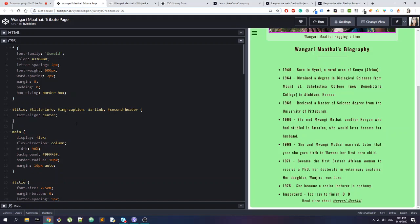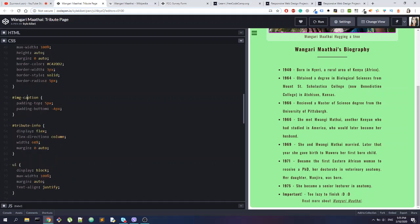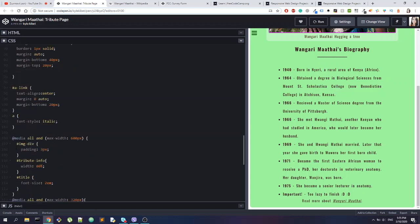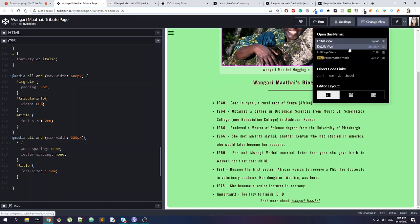Overall I like this website — it's clear, minimal, and you get the point out of it. The name 'image div' could be something different, but it's okay. You have image caption, tribute info, ul, li, second header — this is cool. You also have a link 'a' and then things from the media query. For the media query you could add some comments, because maybe other people — especially those new to development — don't know a lot about media queries, so a comment there would be nice.